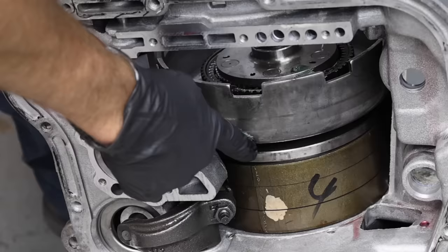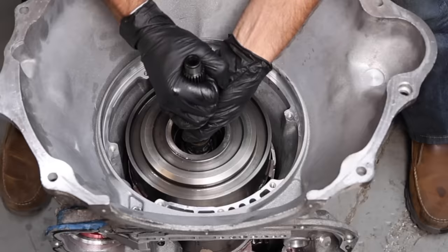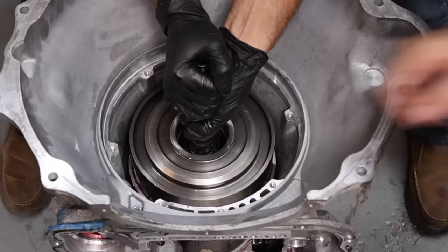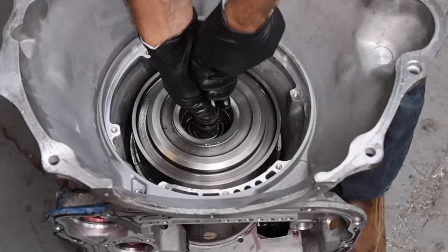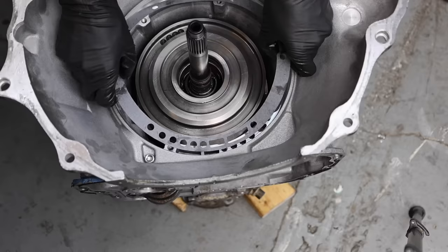It's a good thing I rotated the assembly or it wouldn't have seated properly — this is a very common problem that people run into. We're getting a lot closer to being finished and it's time to install the input assembly. It takes a lot of finesse to get everything lined up just right. There is a pretty helpful way to know when everything is fully seated — it makes a distinctive sound. If this isn't seated properly, it'll mess up the end play and pretty much destroy the transmission in the first 20 miles.